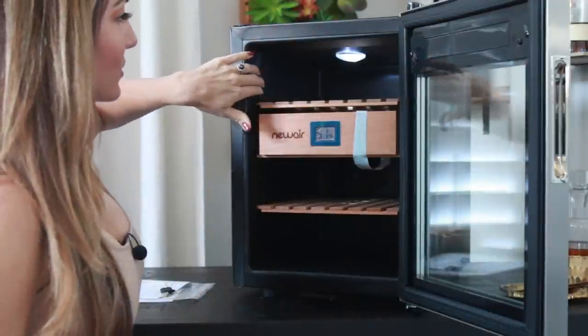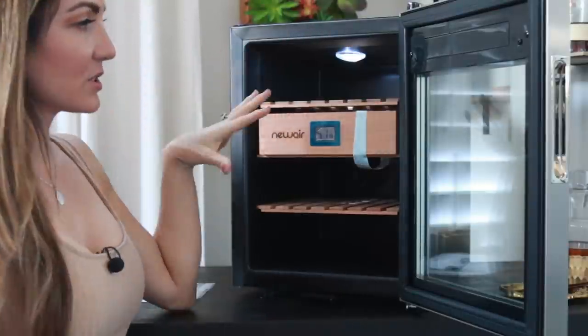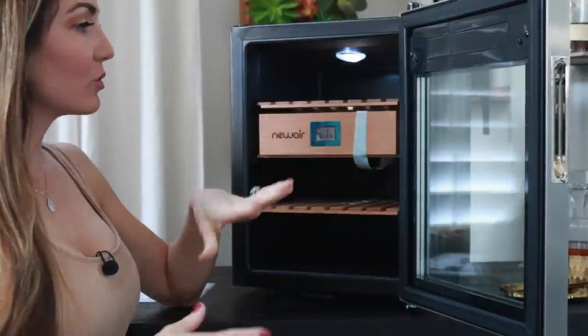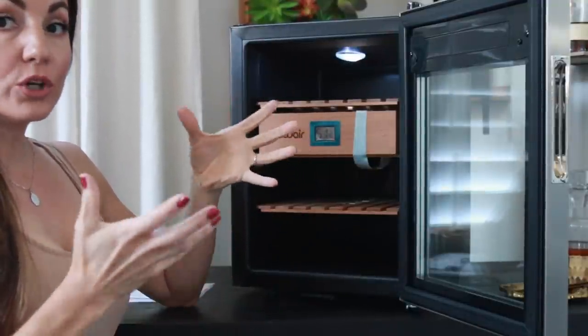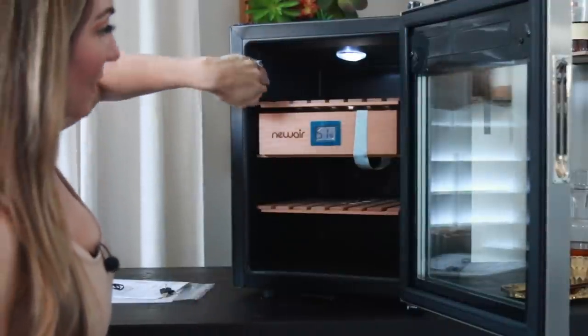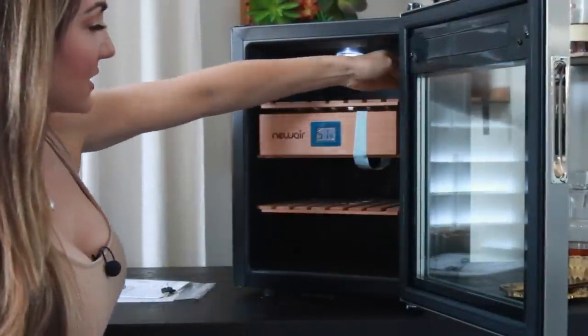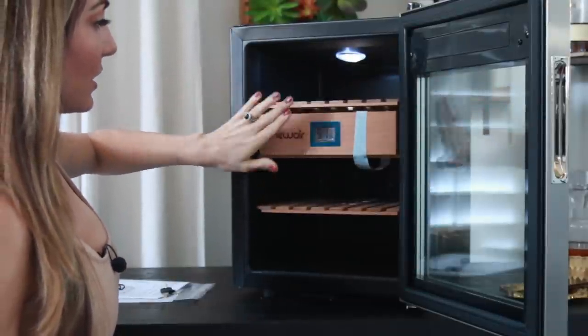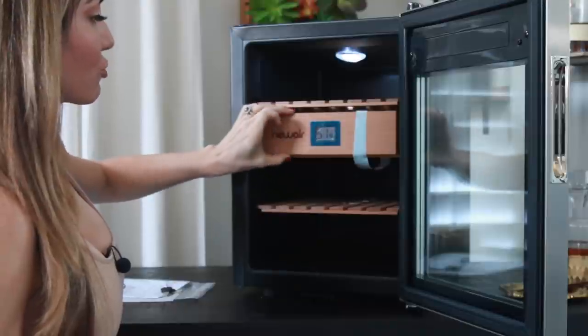I was a little concerned about that because this is my first time using any kind of electric humidor — I've always done the traditional wood type. But the inside up here is plastic, and then you have the nice Spanish cedar on two shelves and a drawer.